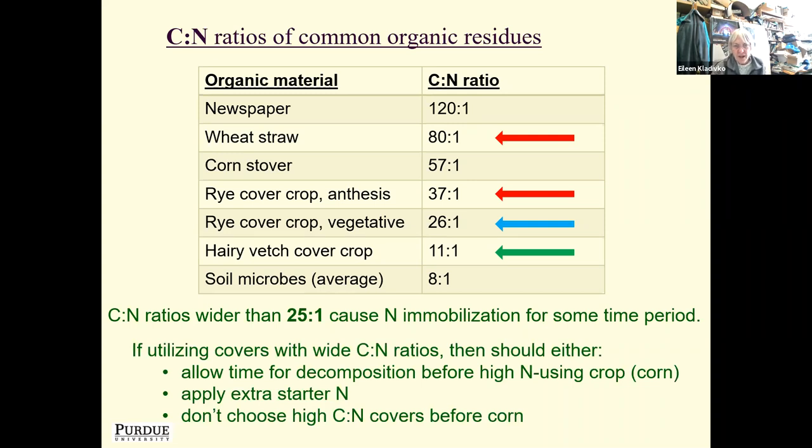If you're utilizing cover crops with a wide C:N ratio, you have a couple of choices. One: allow time for adequate decomposition of that material before you plant a high nitrogen-using crop like corn. Or you could apply extra starter nitrogen to help with decomposition of that high-carbon material without hurting your corn. Or you could choose not to use high carbon-to-nitrogen ratio covers before corn. I'm going to go through what we call some cover crop recipes in a little while, based in part on these nitrogen considerations.